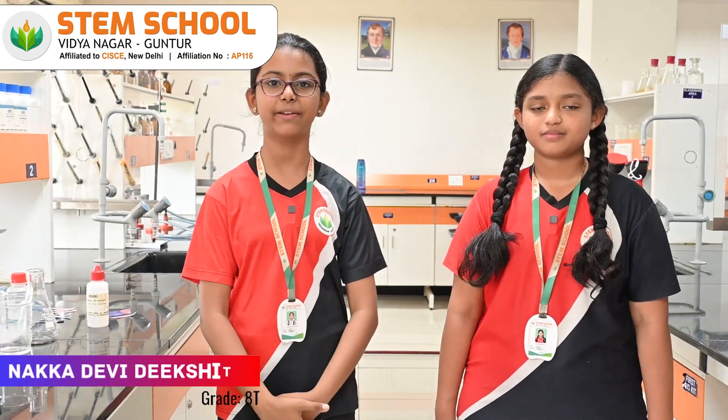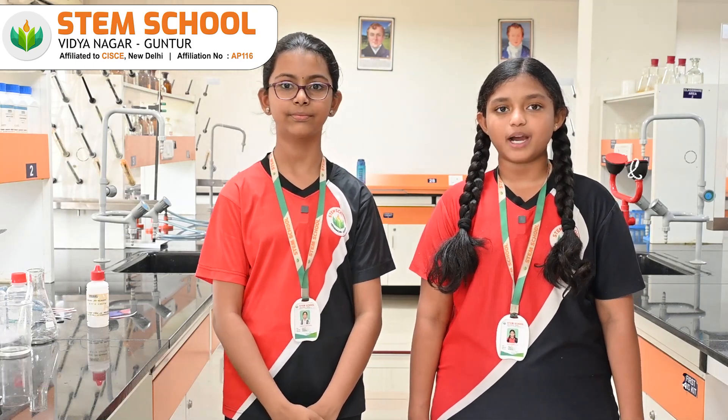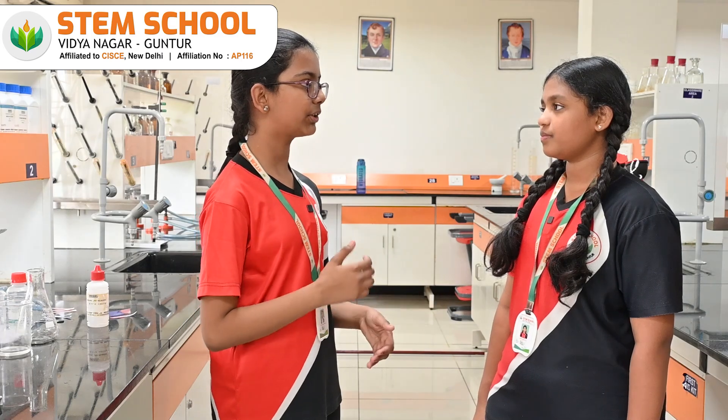Hello everyone. I am Dikshita from grade 8 and I am Veda from grade 8, here to explain about neutralization reactions. Veda, what do you know about neutralization reactions?